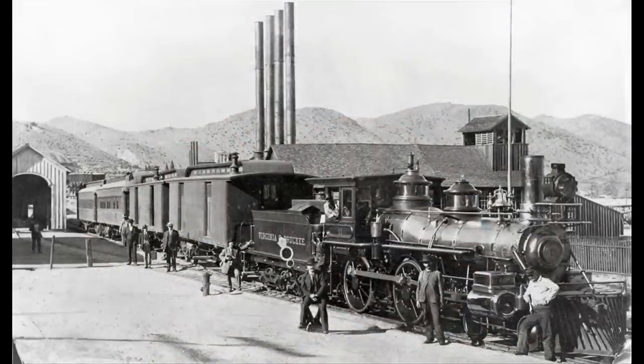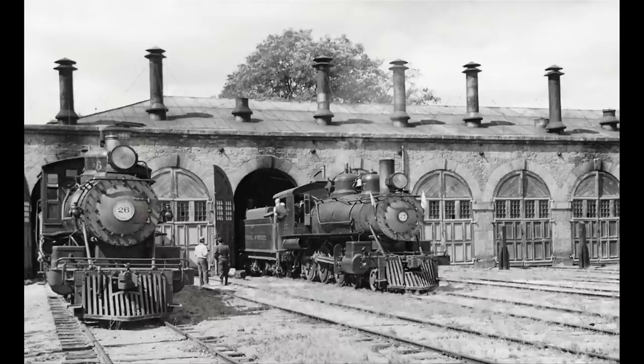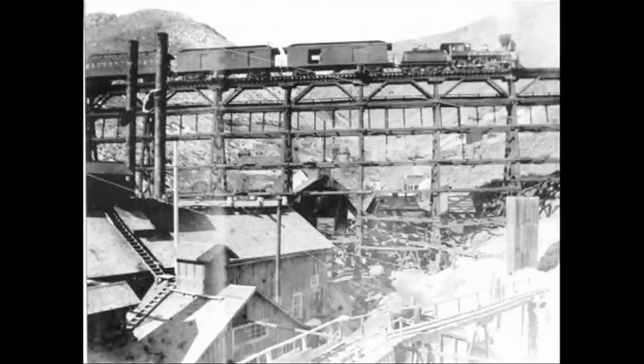Just to recap: the Virginia & Truckee was a little 14-mile railroad that ran from Virginia City to Carson City. It has just been a favorite of rail fans forever because it was just an amazing-looking railroad — a classic Old West railroad. I love the look of it, it's just a wonderful thing.